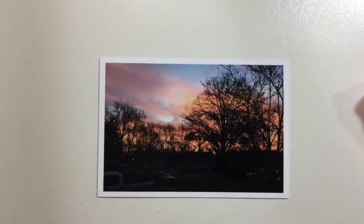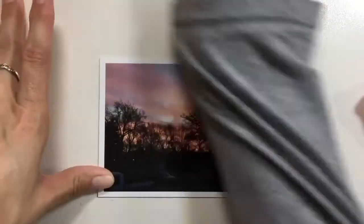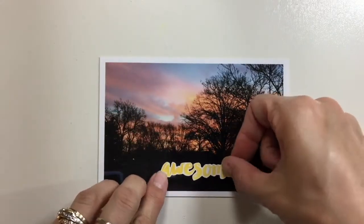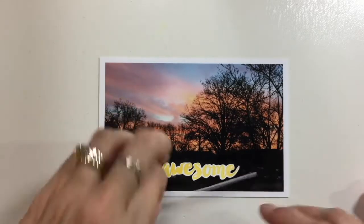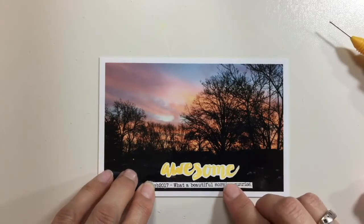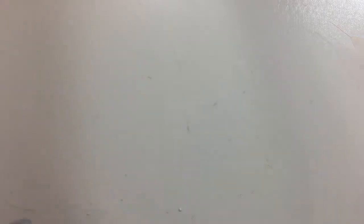Here I'm going to be working on this sunset photo. I'm going to take a stamp and add it to the bottom of the photo — I had it in my embellishment container and I fussy cut it out. I'm going to add a little journaling strip to the bottom there. There's a lot of darkness at the bottom that I didn't like, and adding this word really attracts the eye and lightens it up a little bit.